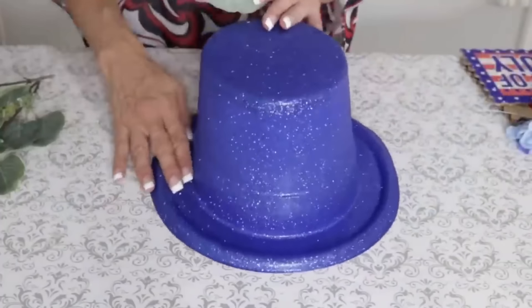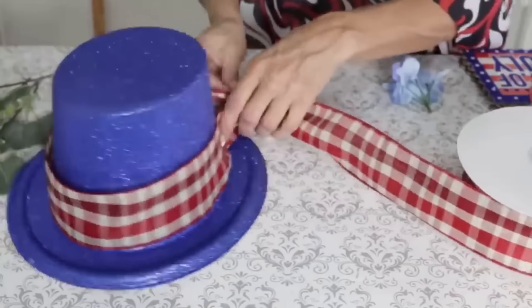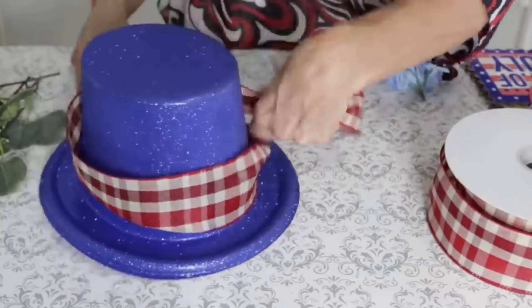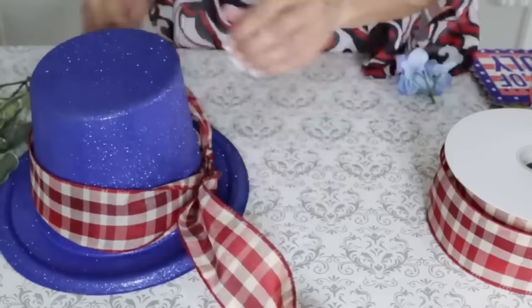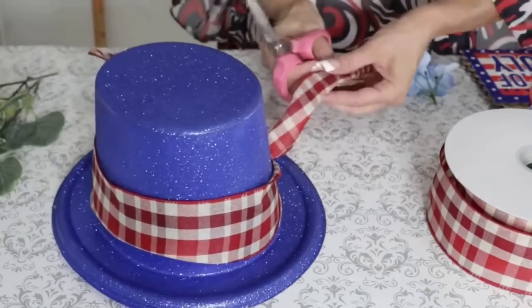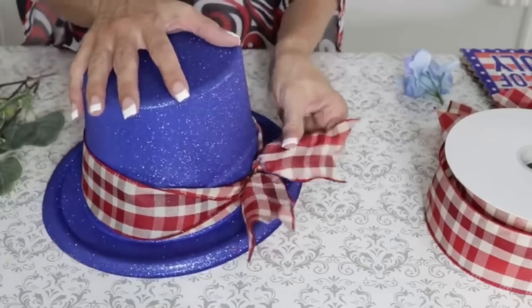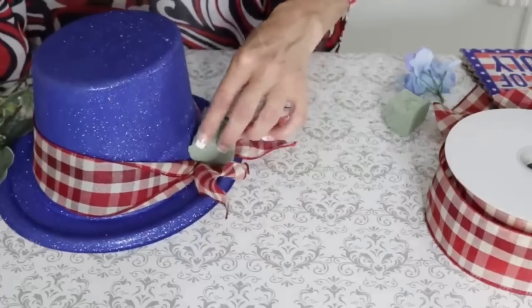For the next Dollar Tree DIY, I'm taking one of these sparkling hats and a pretty red check ribbon, wrapping it around the hat and tying it off. If you see these hats in your Dollar Tree, grab a couple of extras — we can use these during Christmas too; I instantly thought of Frosty the Snowman. But for the 4th of July I'm going to do a beautiful little centerpiece. I'm dovetailing the ends of my ribbon to give it that nice boutique finish. You could customize this for any home decor — if you're not doing 4th of July, paint this hat, give it your favorite ribbon, and make it your own.